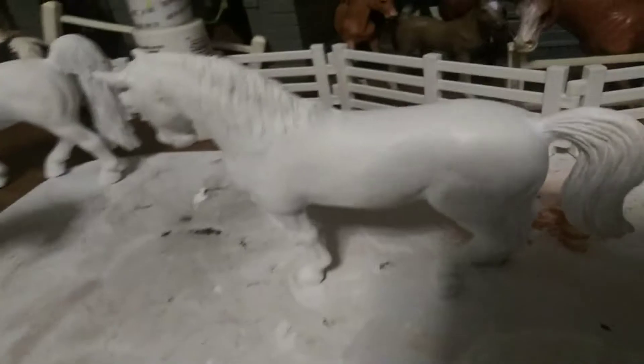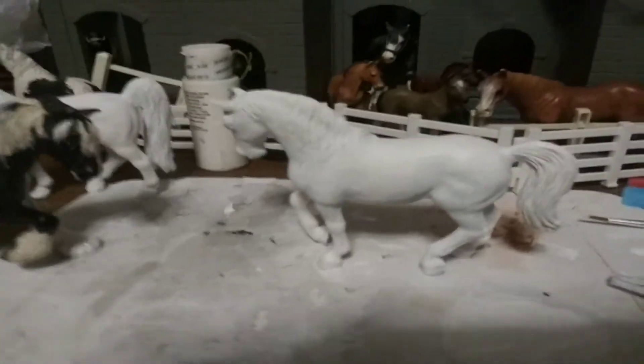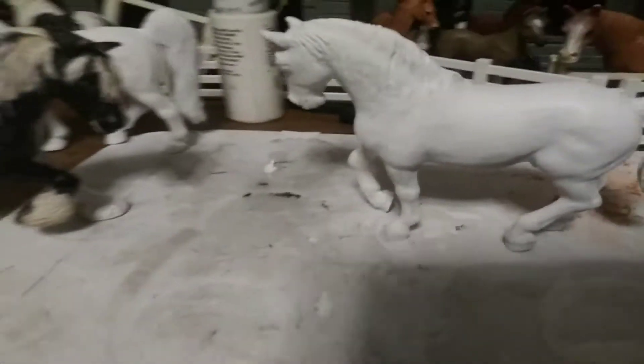This one was already a whitish color. It was the Lepizar, same as this one. So I might need to do one more coat on that one, but otherwise it should be fine since it was already kind of a light color.